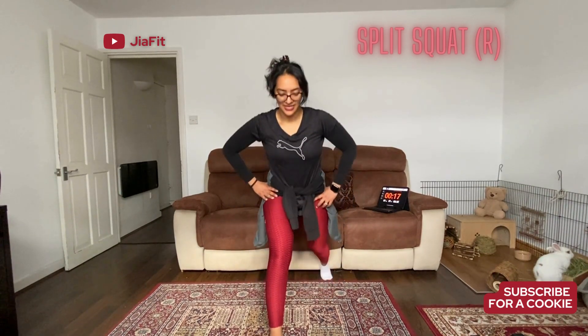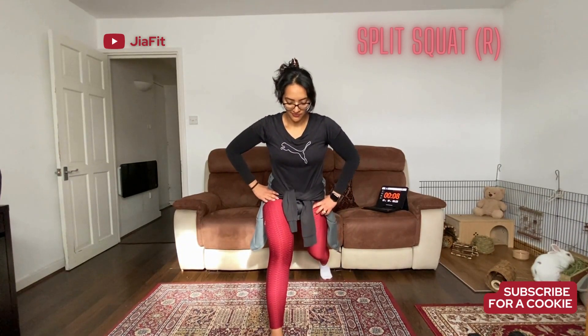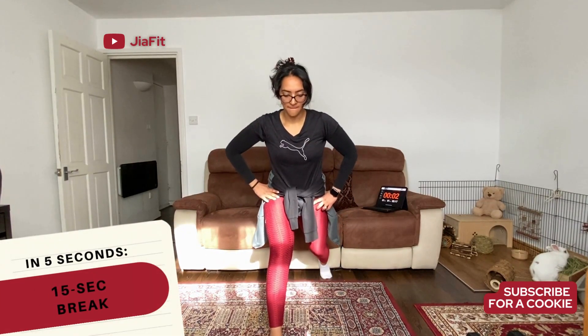Breathing in, breathing out. We've got less than 20 seconds, keep going, come on. Everyone hates lunges, you're going to have to push through it. If you want your legs to grow, if you want to get stronger, if you want to get toned, you're going to have to push through it. 10, 9, 8, 7, 6, 5, 4, 3, 2, 1 — and break time.